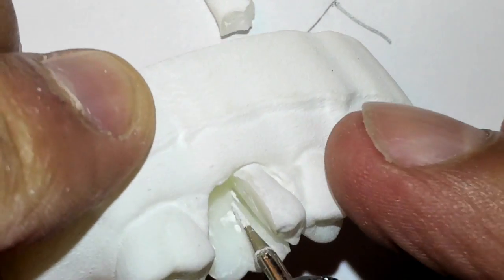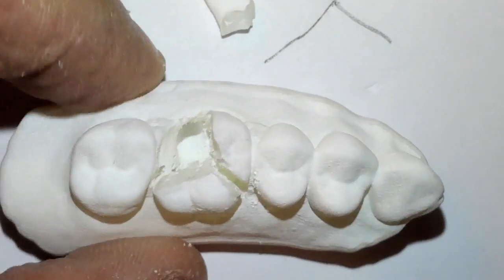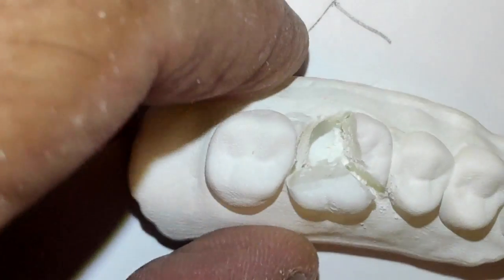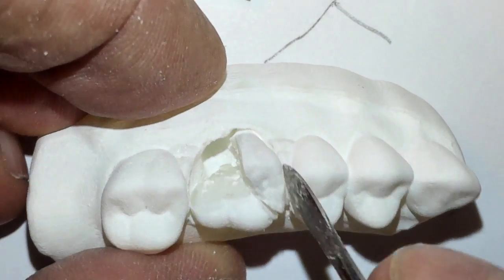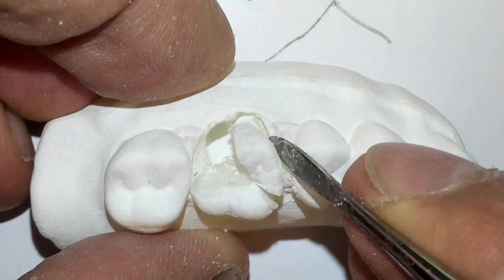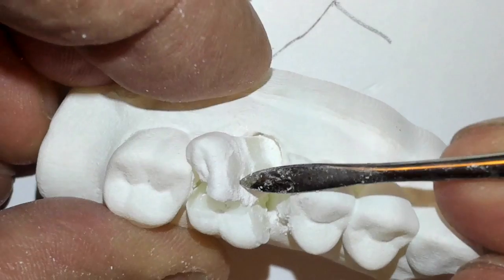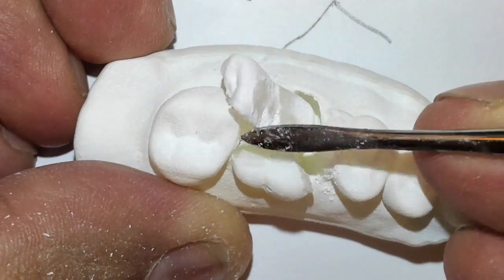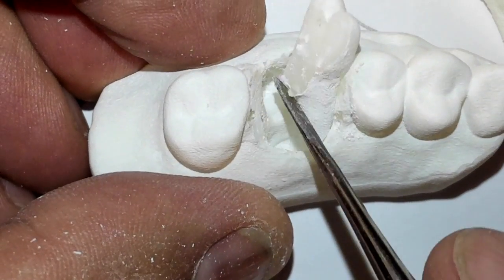Just go in and section some more, then place your instrument. That's the palatal root — let's see if we can get it. Here's the mesial buccal root; that should come out next. We'll elevate that out nicely. And then the last one should just pop right out like that.